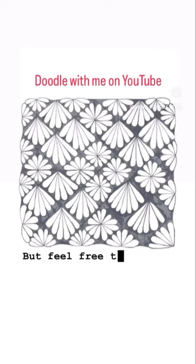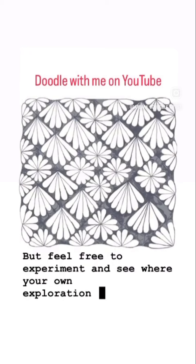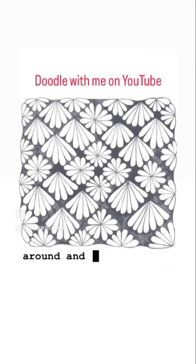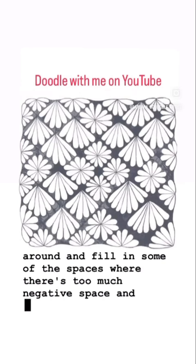But feel free to experiment and see where your own exploration takes you. And then if you're a little bit fussy like me, you might go around and fill in some of the spaces where there's too much negative space and adjust accordingly.